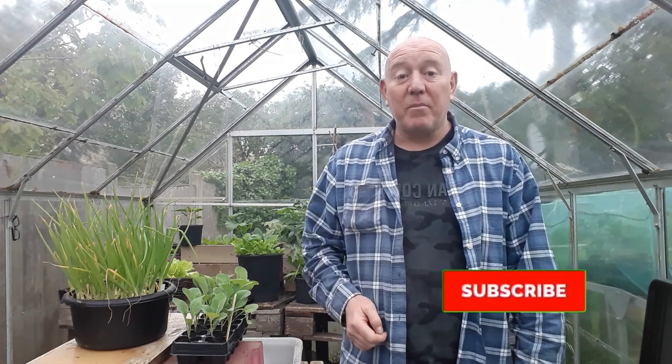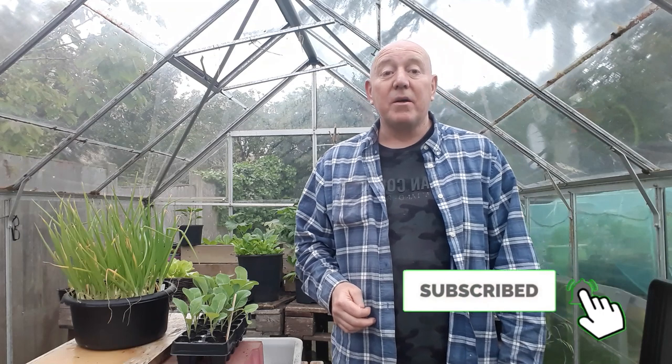And that's it — June weeks one to four pretty much covered. Hopefully all the information in these videos is going to be of some use as we go through these next four weeks. There's always other things to do, so if you want to see what they are, hit that subscribe button, press the notifications bell, and we'll see you next time. Take care.